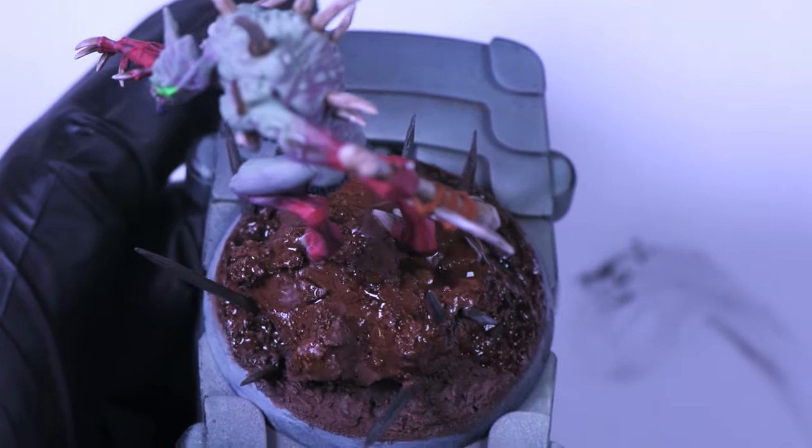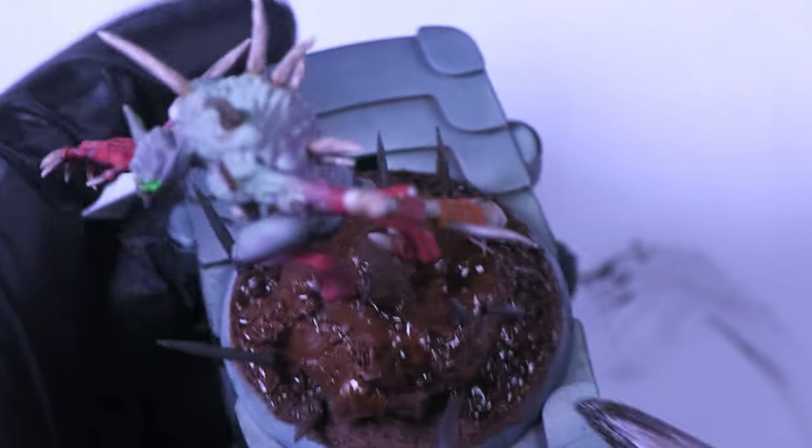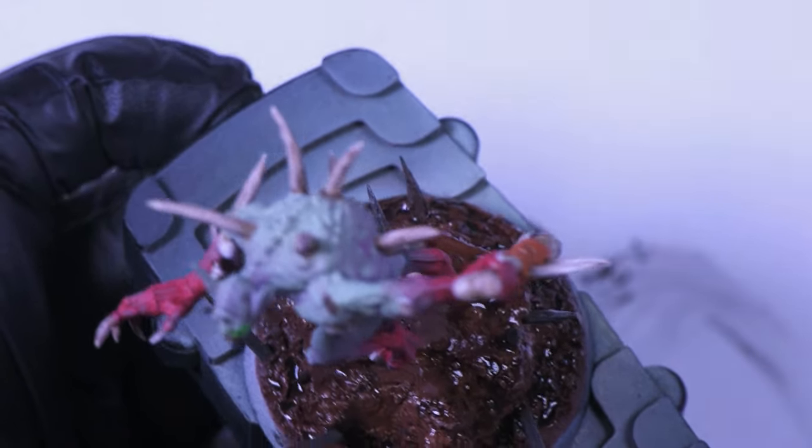To finish this model off quickly, we're coming in with an application of Agrax Earthshade all over the brown leather of the base. As I've said, once the army's done I will be finishing all the bases at once. Thank you for watching — I hope you enjoyed this, and let's check out the end result.